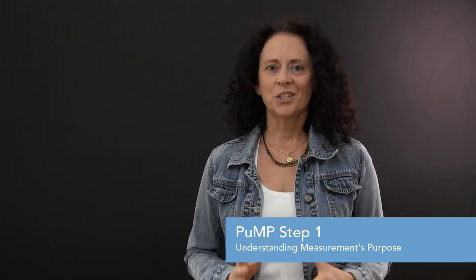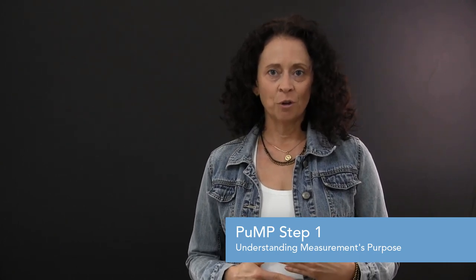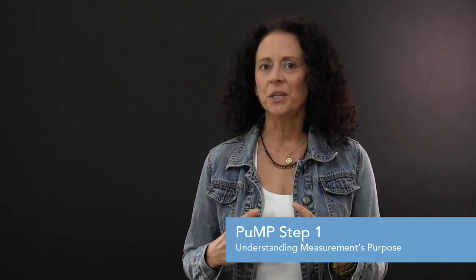The first step in PUMP is called Understanding Measurement's Purpose. It's about fixing our focus firmly on continuous improvement as the purpose for measurement. We need this step in our measurement approach because too many people still feel judged by KPIs and measures, and this gives them the wrong idea about the value of measuring.